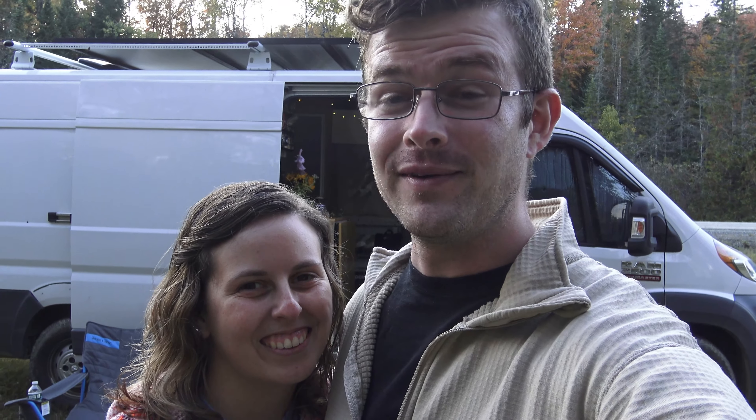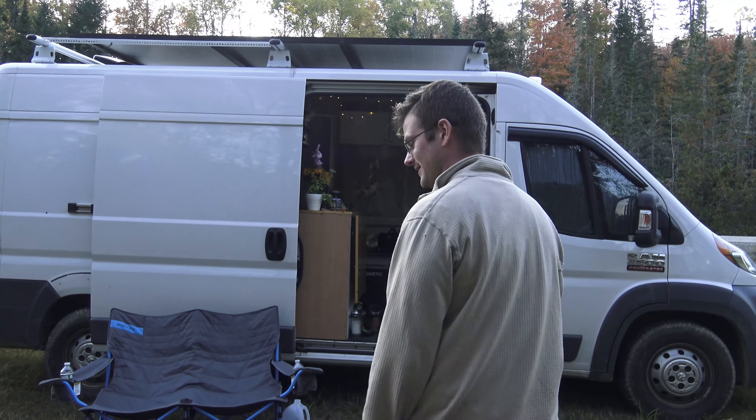Hey, Andrew and Susanna here. We've just gotten married and we're living out of this van right here that we've converted this summer. Our family's been asking us some questions, asking us to set up a YouTube channel so they can follow us along. So here it is — this is that YouTube channel and our first video is going to give you a tour of our home. Come on in.